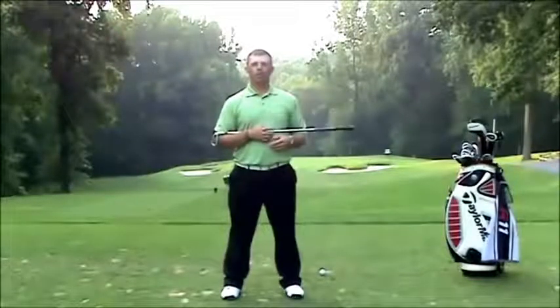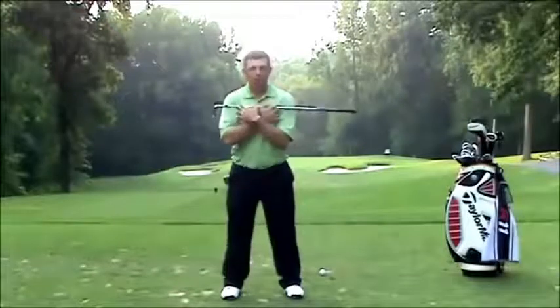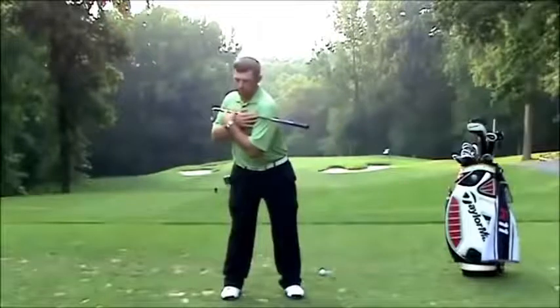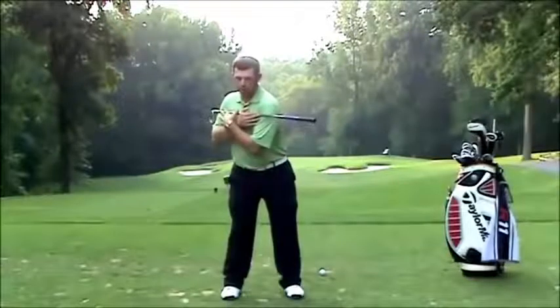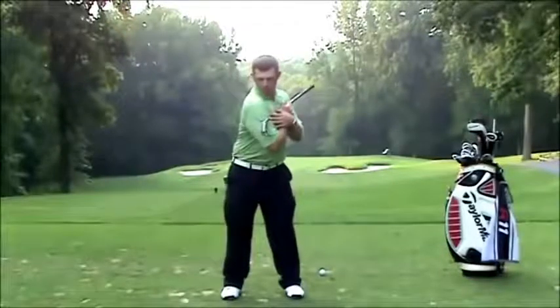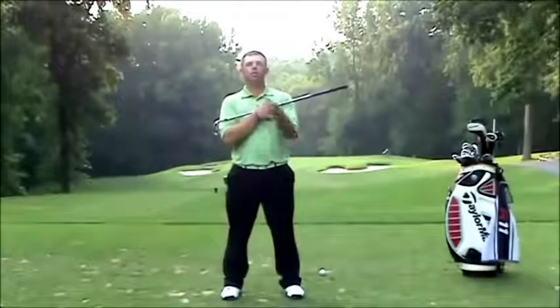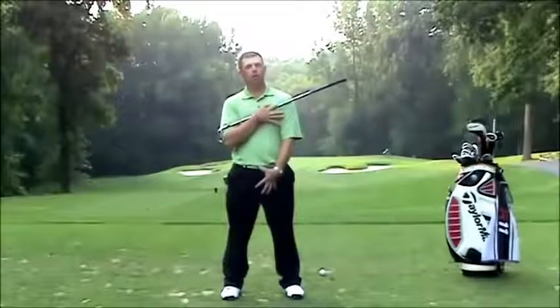Another way to do this would be to do this same exercise but keep your hips still and turn your shoulders without moving your hips. What I'm doing there is disassociating my upper body from my lower body.